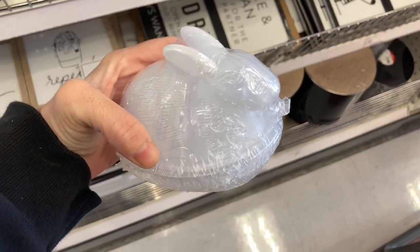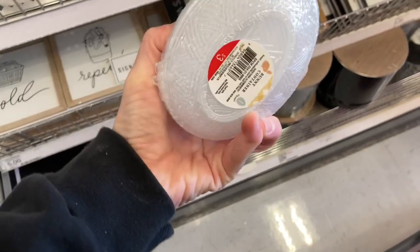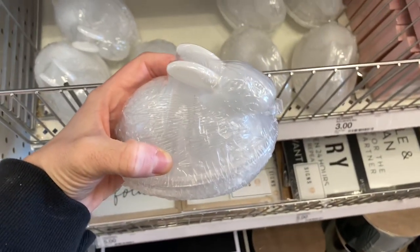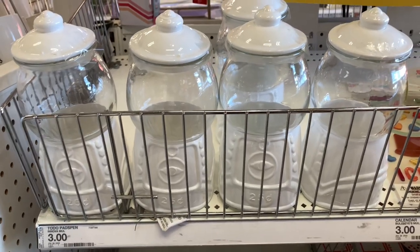Here is one bunny, and they also have this cute little container where the top comes off like a lid — you could put candies or jelly beans in there. At first I thought it was for butter but it's definitely more for candies, so you could set that on an end table somewhere.